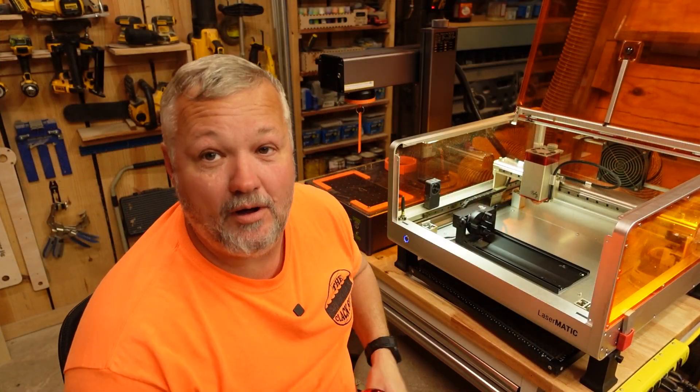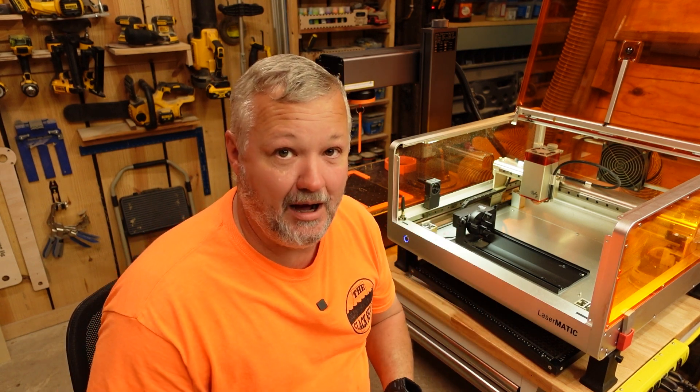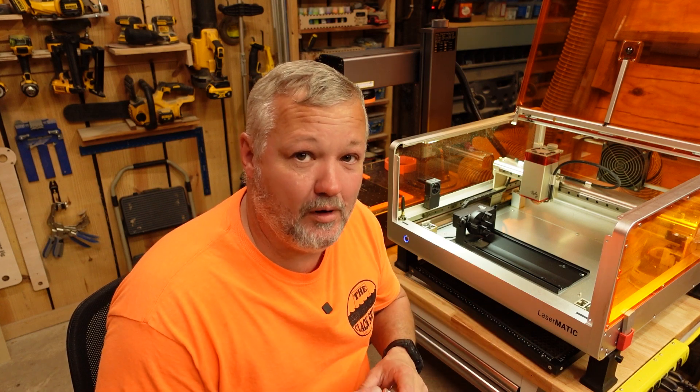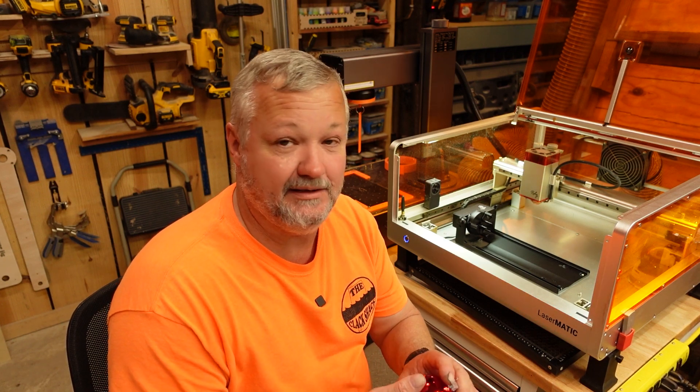All right guys, so here we are over at the Rollie MK2. I've got it switched over to 10 watts for this job because to do these guys, you don't need a whole lot of power. So if you're somebody who has a machine that's a five or a 10 watt, go ahead and get yourself some of these because it doesn't take a whole lot to engrave these and make them really cool.